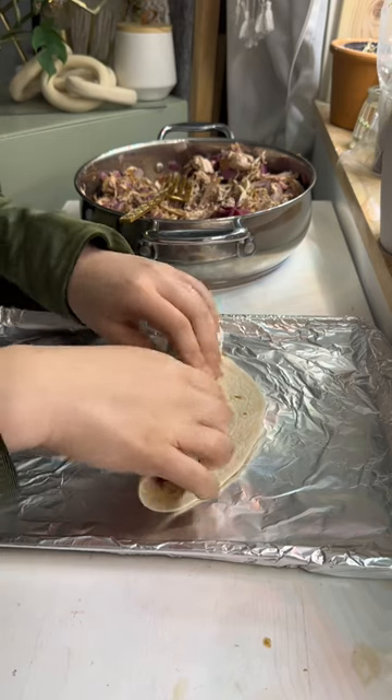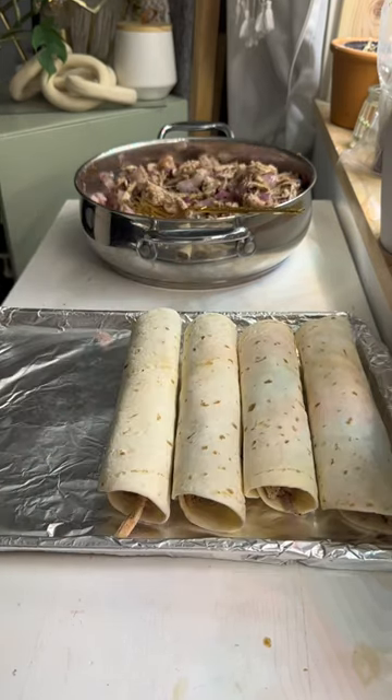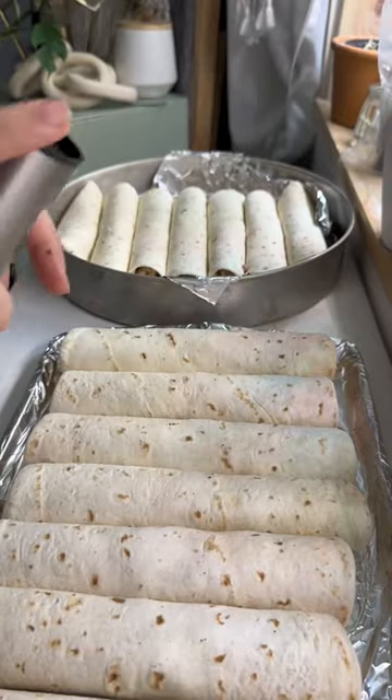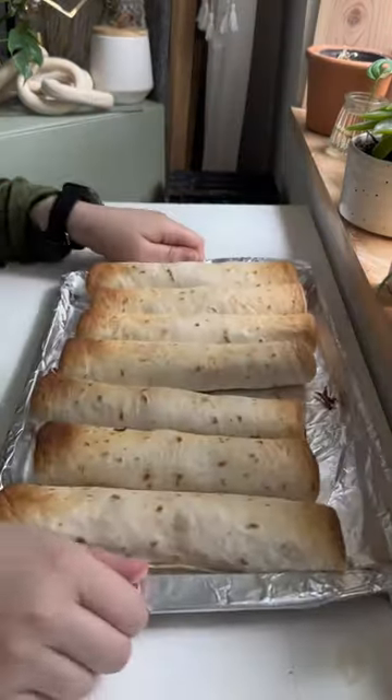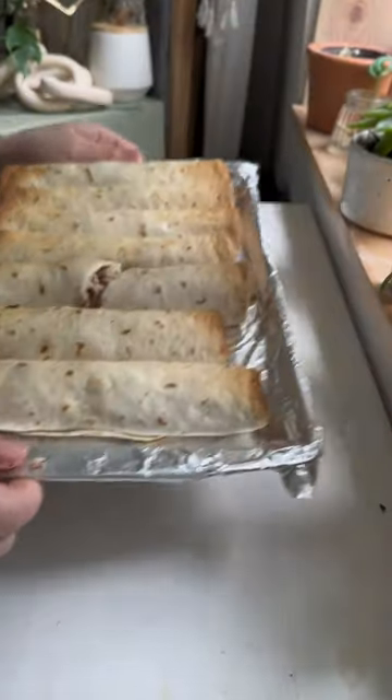Now, getting back to the msakhan — I'm rolling these guys in tortillas because again, we're going for easy, not authentic. Instead of frying, I'm just gonna spray them with oil and broil until golden brown. These are also perfect for meal prep as they freeze really well. These guys are off to be frozen for a lazy after.